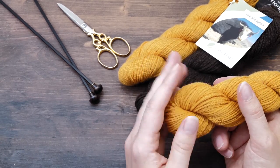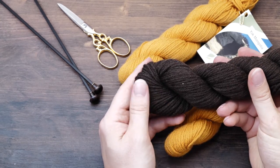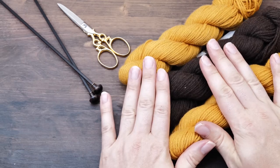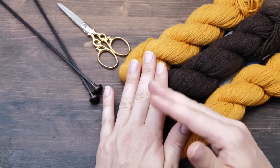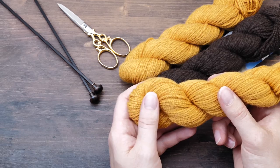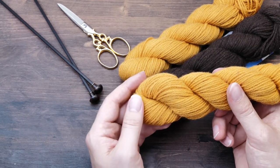In recent months they discontinued some of my favorite yarns and introduced new qualities I wasn't too big a fan of, so let's see how things continue. For example, this Yak yarn here was seriously one of the best yarns I ever had the chance to knit with.